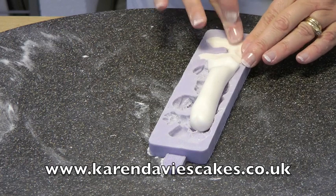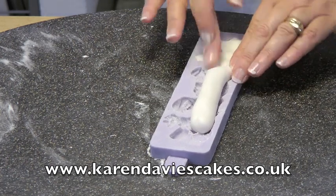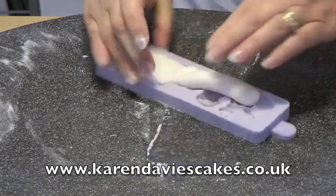Keep it level with the back of the mould and don't let it go over the edges, because you would see that when the paste comes out of the mould.